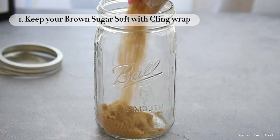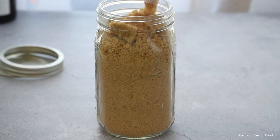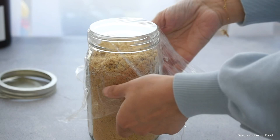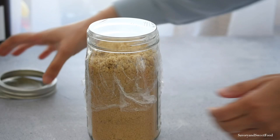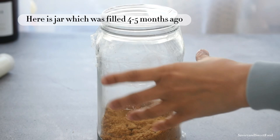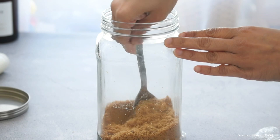First is a tip on how to keep brown sugar soft for a long time. The main issue while storing brown sugar is that it becomes hard as a rock after some time. But if you cover the jar in which you store the brown sugar with a cling wrap and then put the lid, it stays soft for months.